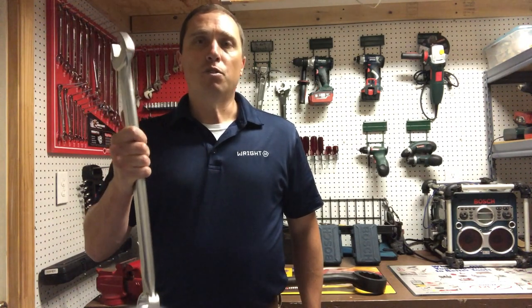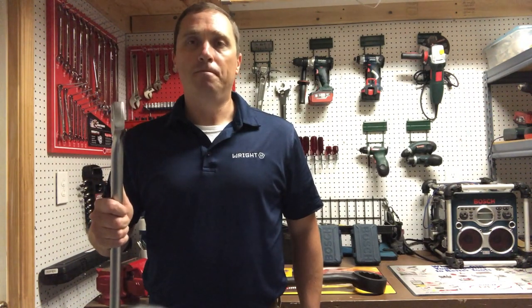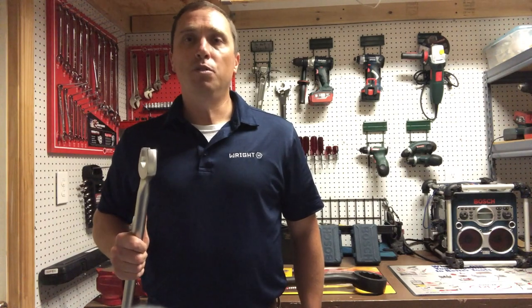Check out our videos on our RightGrip 2.0 that explain why we make the best combination wrenches on the market. For more info, visit our website at www.RightTool.com and check out our new hand tool safety videos.